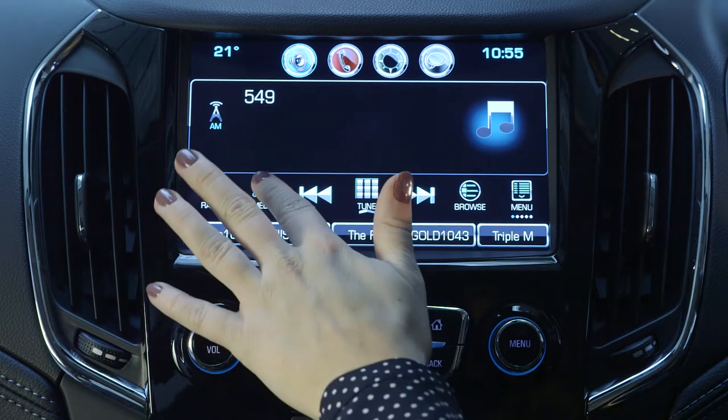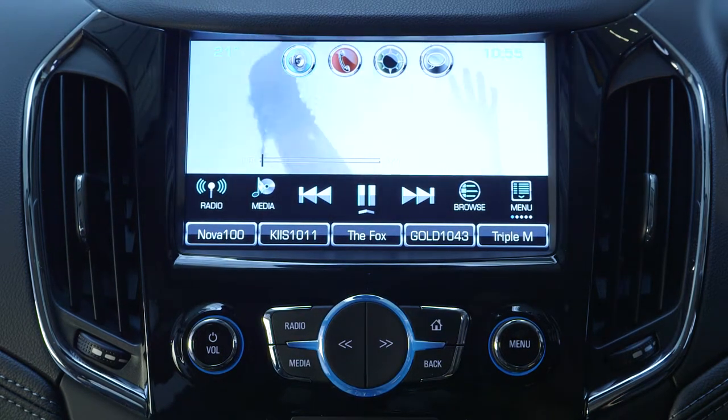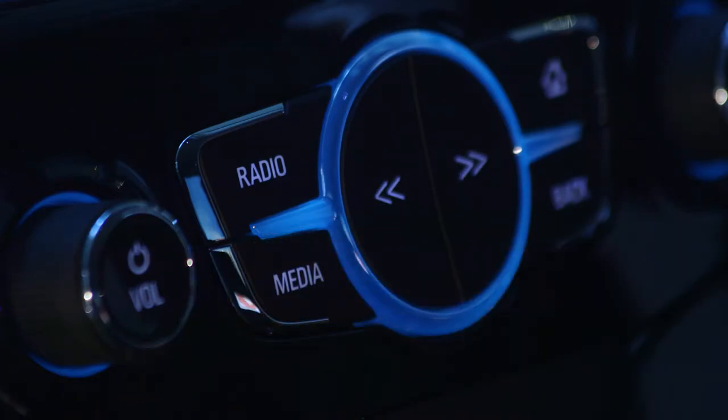Repeatedly select media on the selector bar at the bottom of the touch screen to activate the media sources, or alternatively, press the media button on the centre console to choose the media source.